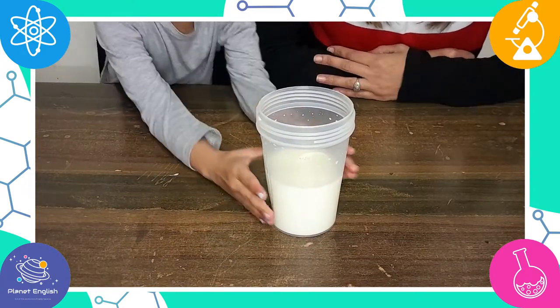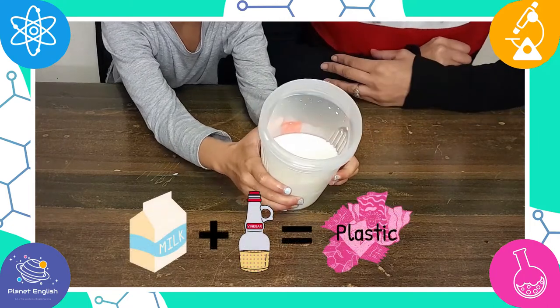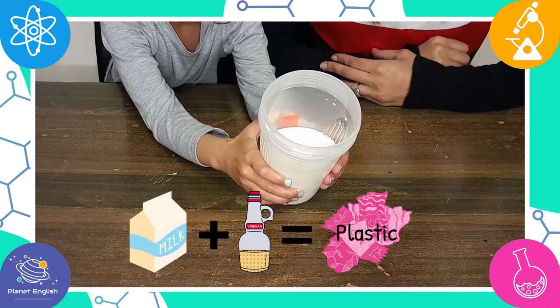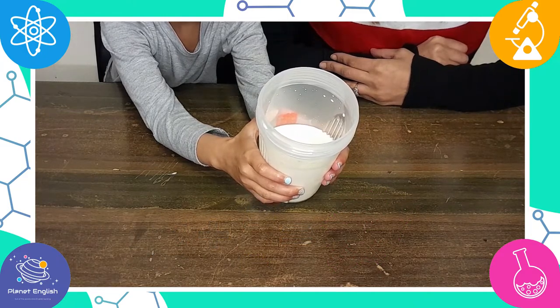You can turn milk into plastic in literally minutes with only milk and vinegar, and it is awesome. So let's get started.